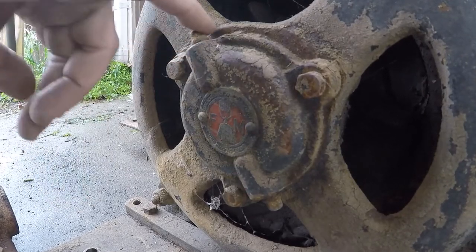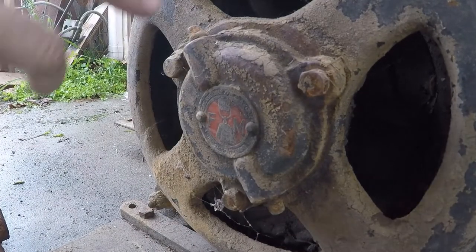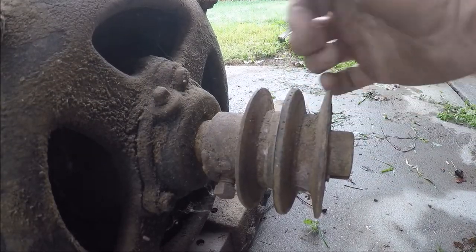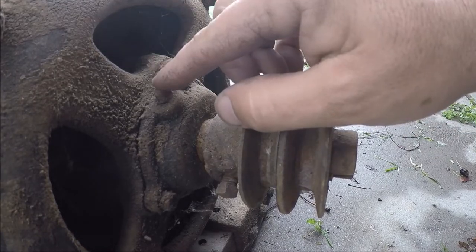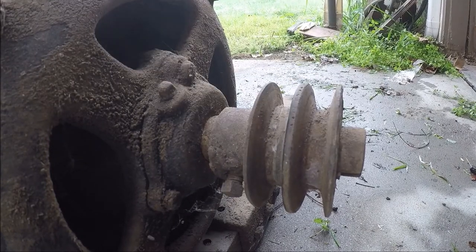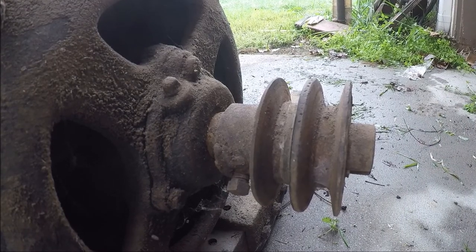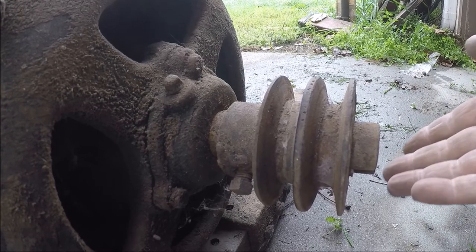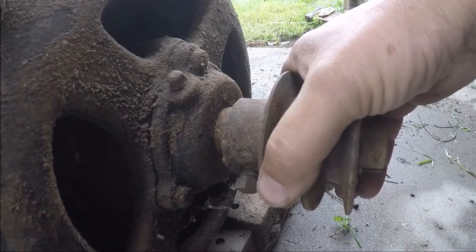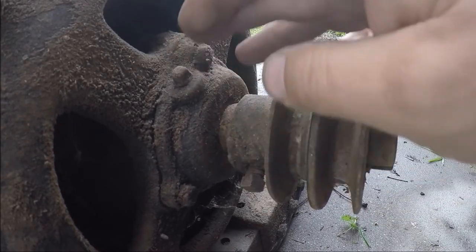It looks like there's a little square-headed oil plug here at the top and bottom. I guess you could drain the oil out. This is the opposite side of the motor and you can see we've got this big two-step V-pulley on here. Same sort of bearing on the opposite side — these things are pretty deep, must be at least two inches in there in the housing. I suppose I could try to remove this pulley, though I imagine it's probably just as stuck as everything else.